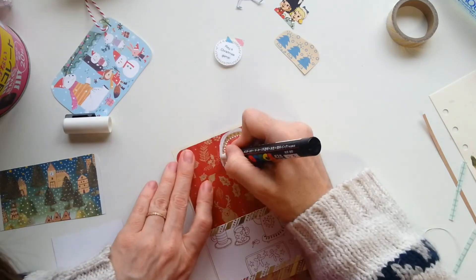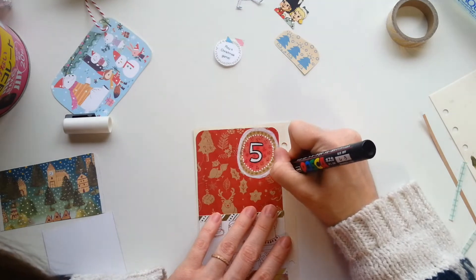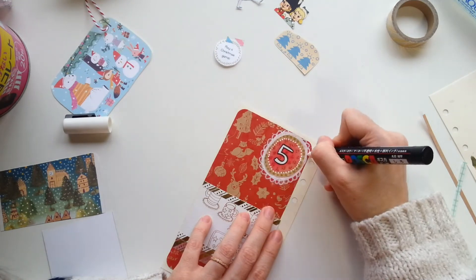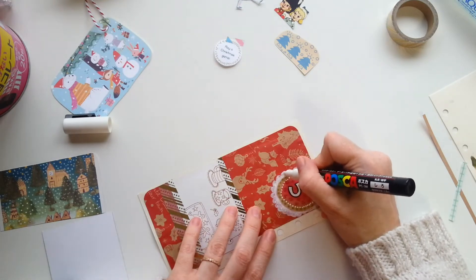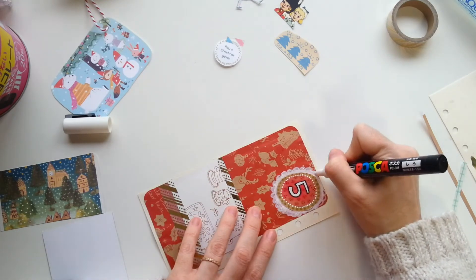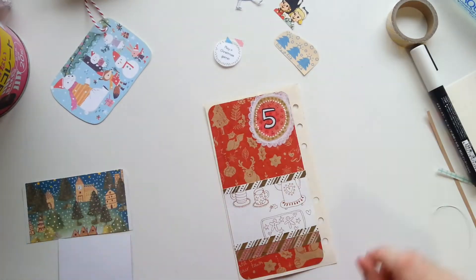I'm pausing because of the wind — there was either a very strong wind blowing and shaking the house or we're having mini earthquakes. I hope it's the wind because the house is sort of creaking a little bit. So I'm using my Posca pen to go round the five — I just wanted to make it stand out a bit more on that red background.